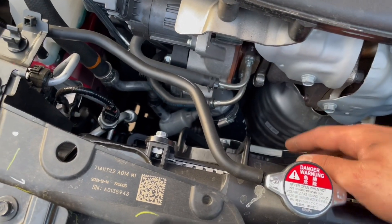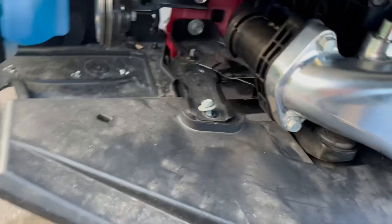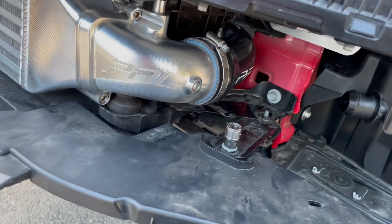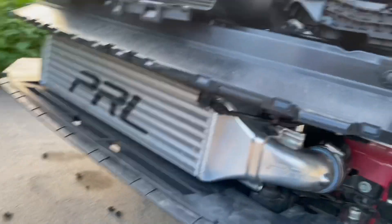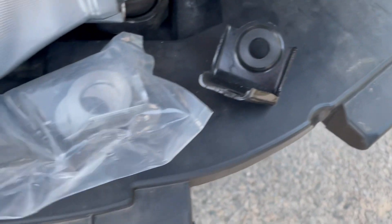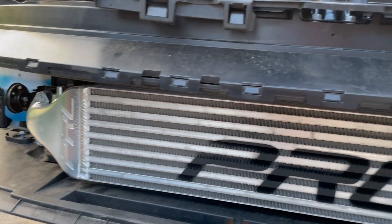On the passenger side, loosen the clamp, let it drop, and on this side two 12 millimeter bolts removes the stock intercooler. The piping on this side is the same thing — same way I took it off is the same way I put it back on. PRL also provides you with brand-new brackets, so I put those on top, and it's two 10 millimeter bolts that hold those two clamps.